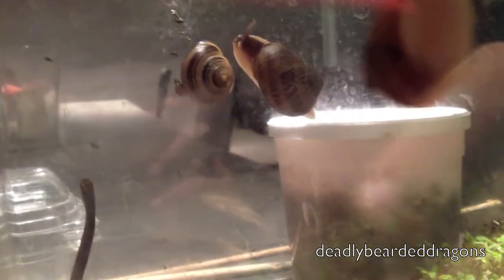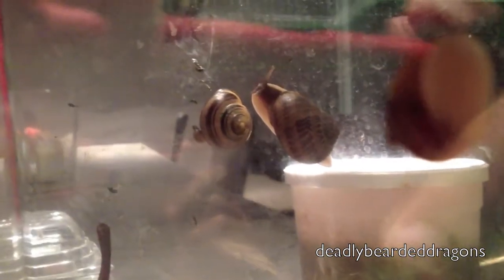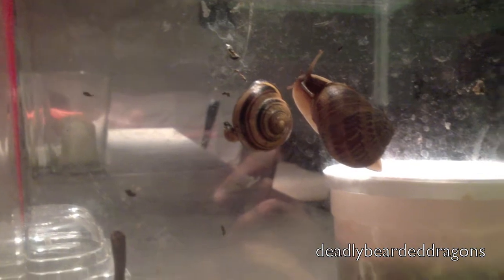Two species of snails: one is the common garden snail, and the other is — I think it's called the striped snail or something. There it is right there. Sorry about all the airplane noise — it's almost never like this until they put that new airport terminal in.